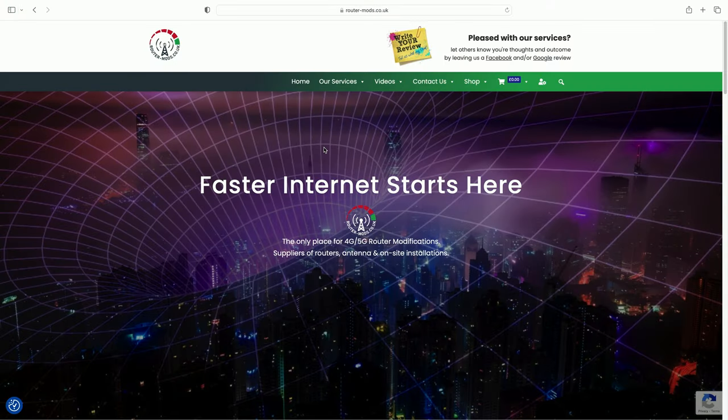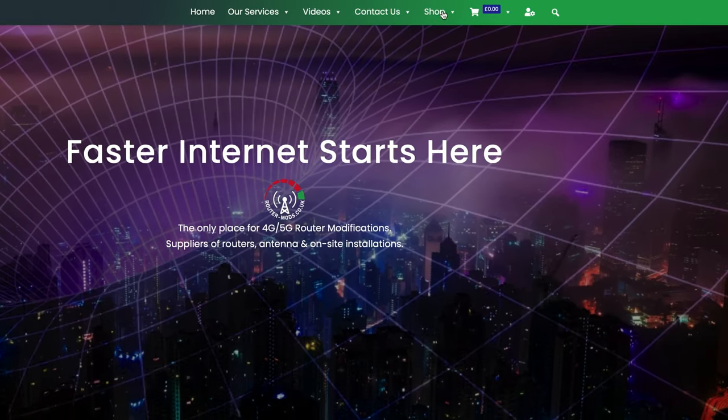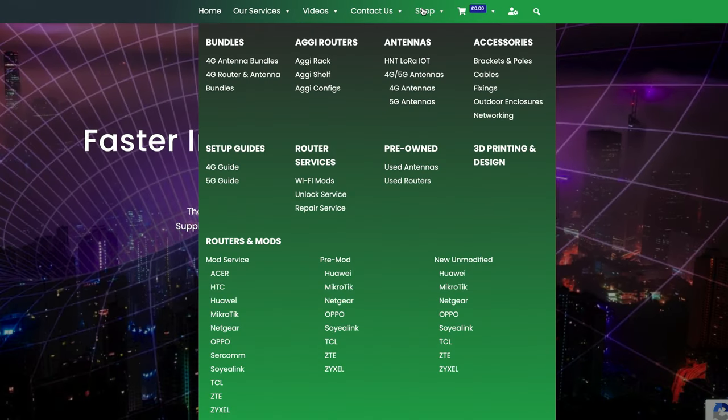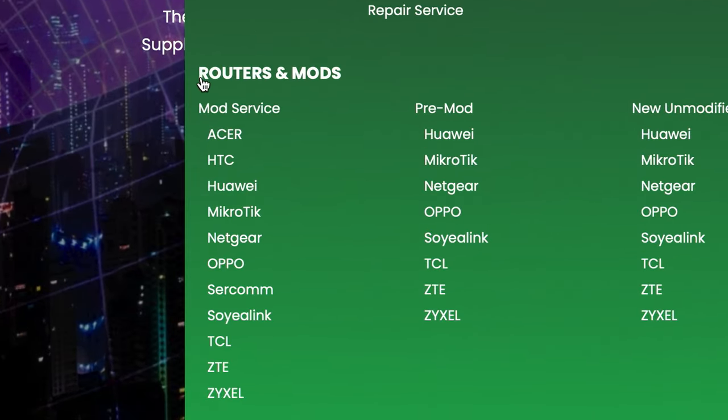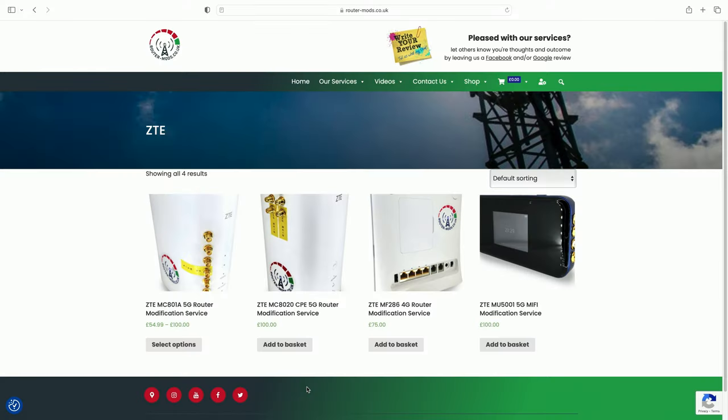I'm on the Router Mods website here and there will be a link to it in the description below. The first thing to do is come to the top menu and hover over 'Shop' — it'll bring up a bunch of options. Come down to where it says 'Routers and Mods', then further down to where it says 'ZTE', and click on that.